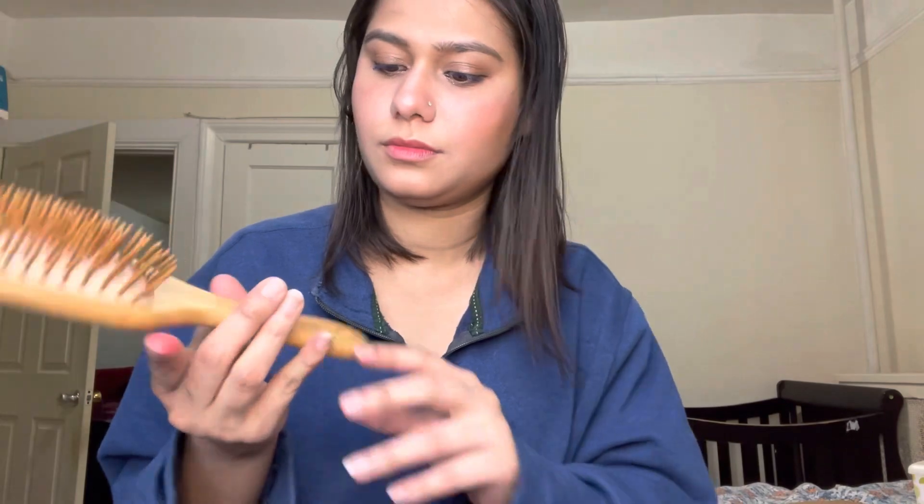This bamboo brush is so good — it gives a great massage to your scalp. It's a soft wide-tooth design and if your scalp is too oily it actually absorbs the oil and helps promote hair growth as well. I did all my research on Google before buying these products, and I hope they work for me.